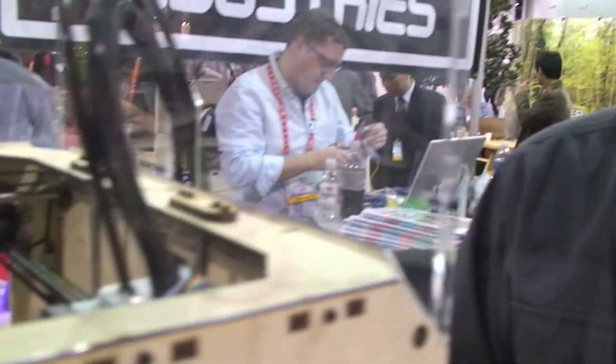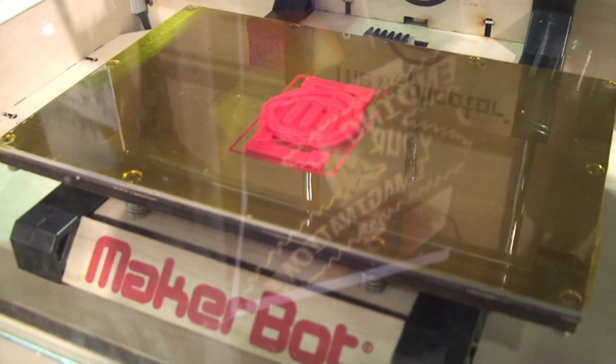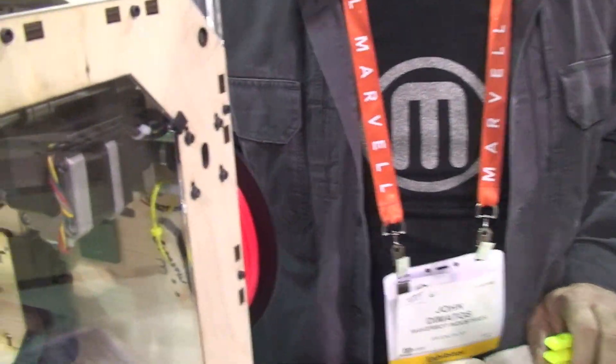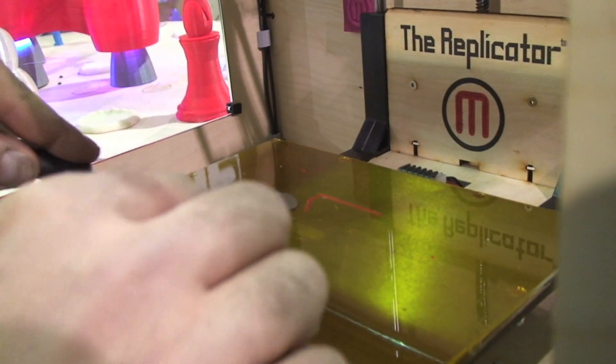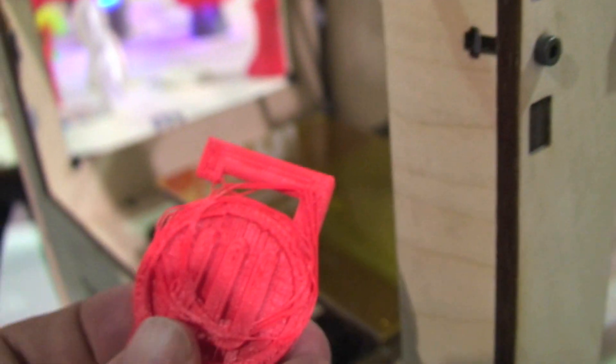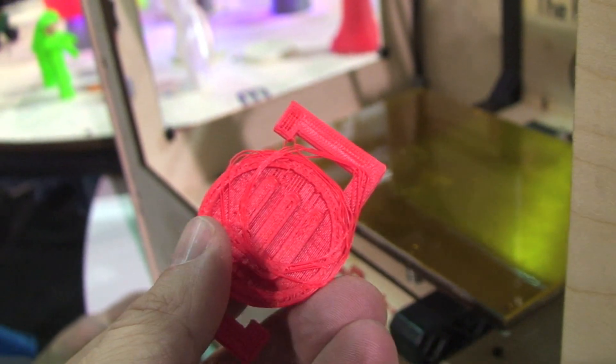I was wondering how often you'd have to go in and take the thing apart when something goes wrong. And right on cue — I think this just broke, there's a jam. I just kicked the power supply. This is what happens when things go wrong — it stopped mid-print. But we kicked the power back on and we're getting it going again.